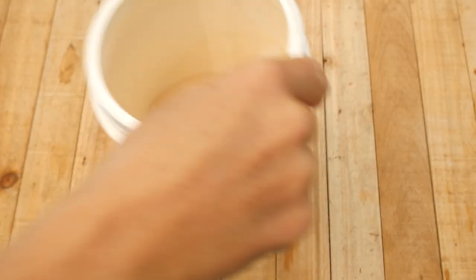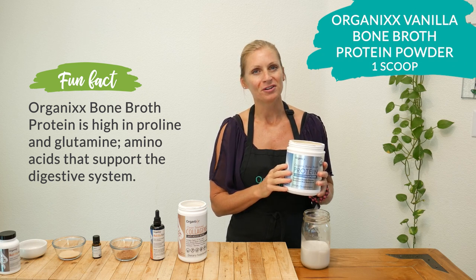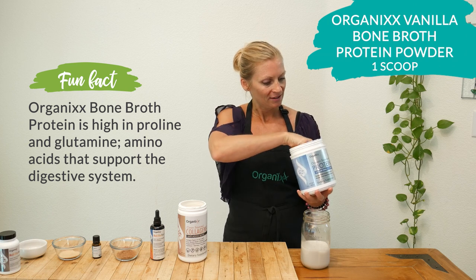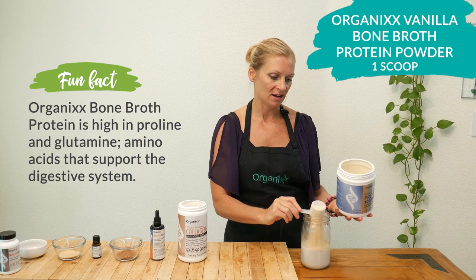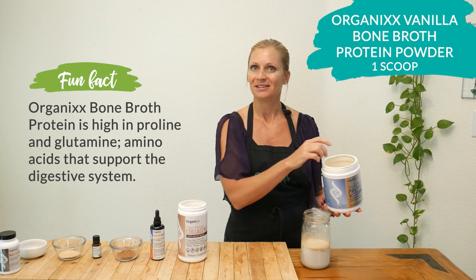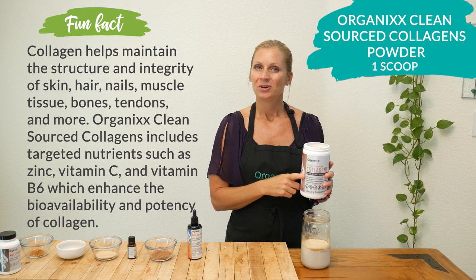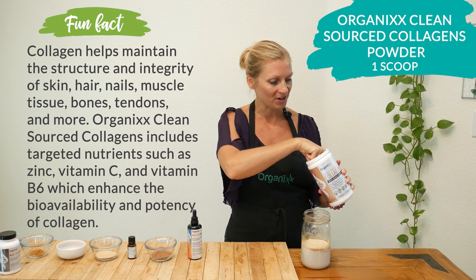Next add one scoop of Organics Vanilla Bone Broth Protein collagen powder, which helps support your gut health and is an excellent source of protein without all of the extra allergens that you might find in other sources of protein. One scoop of Organics collagen powder, which is actually one of the cleanest sources of collagen on the market today.